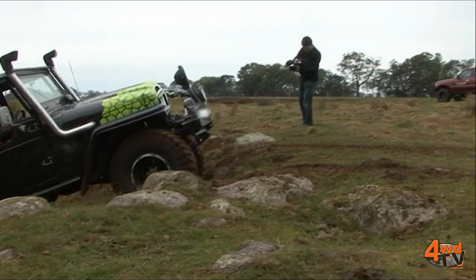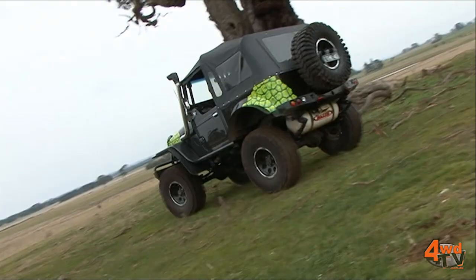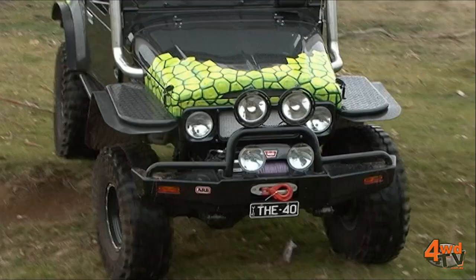The guys from OnTrack 4WD Queensland did the paint, bodywork, and built the six-point roll cage. Now the paint job is something a little bit different — I've always liked to be one who stands out. I've gone for a reptile scale green and it certainly gets people's attention.